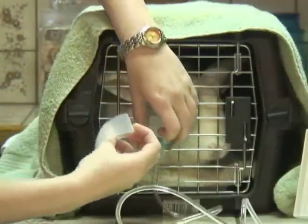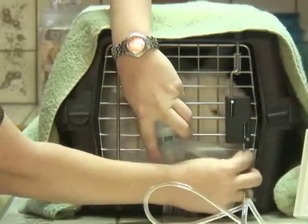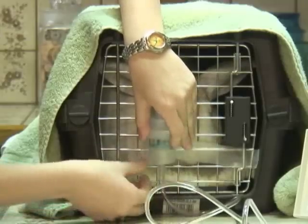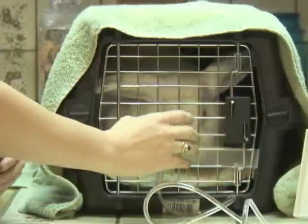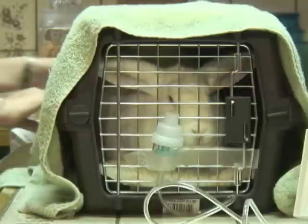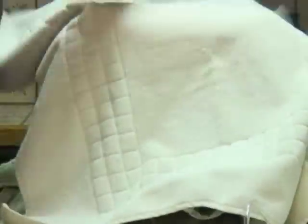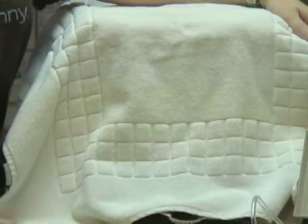Now that we have our tape cut, we're going to just adhere the medicine cup to the front — just something like that so it kind of sticks. And we're going to seal off the front with the cup in front, just like this, and start the nebulizing.